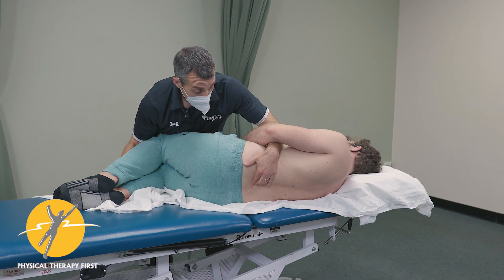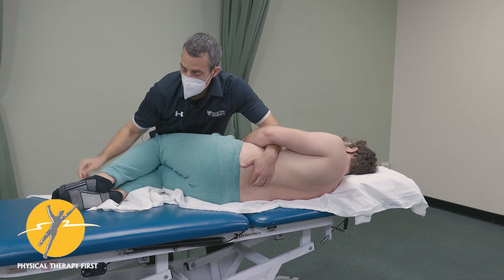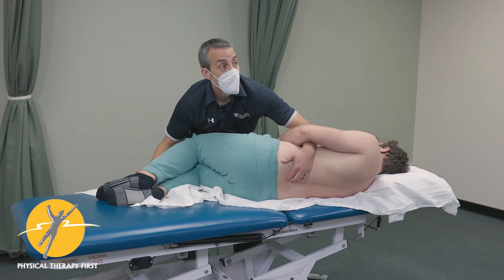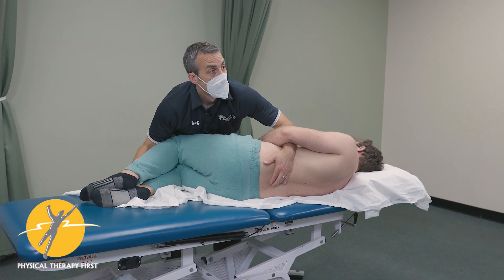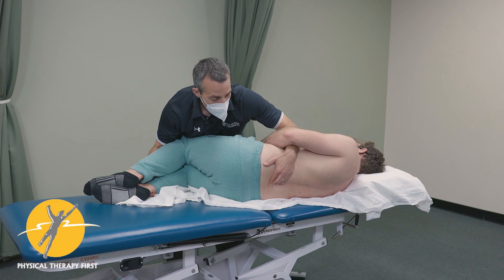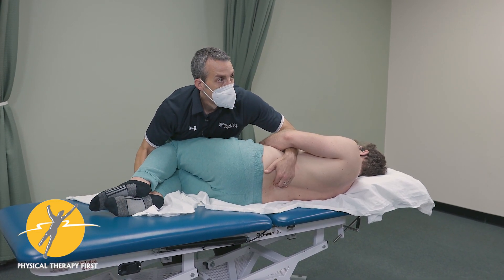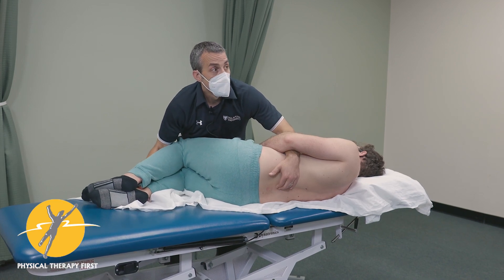Slippery surface here so that we can do our pivoms. When we get to that end point, we can just do this — it's almost like you're imagining an arc between here and here, but it's gentle. Notice my hands are not forcing him in with the overpressure, but we're here and it's a little bit of overpressure. Extension pivoms.